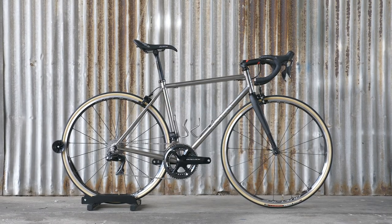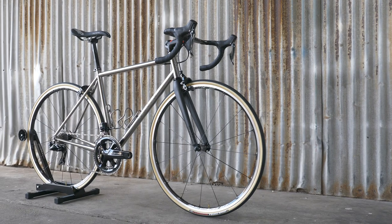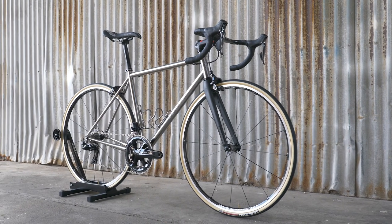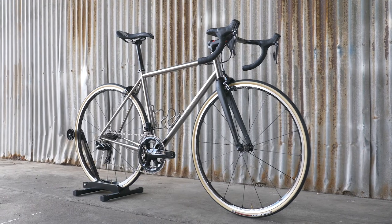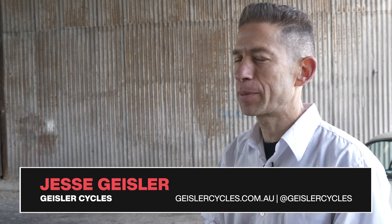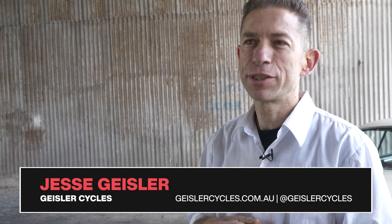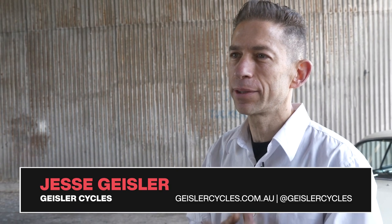This one here was a bike that I started actually a long time ago and then shelved. This is a full Columbus XCR tube set. The tube set is seamless stainless steel buttered, and I chose it because I was pursuing the best outcome in terms of weight for the material.